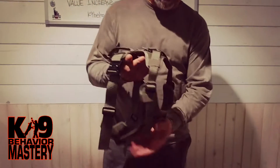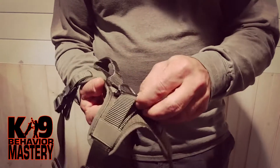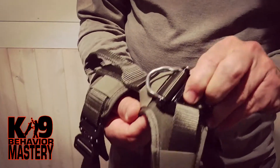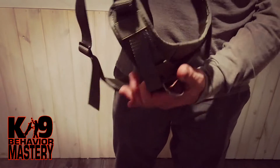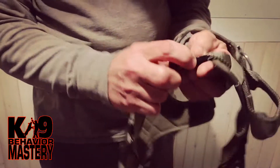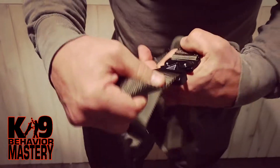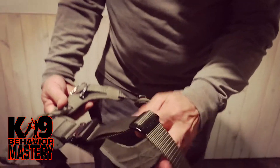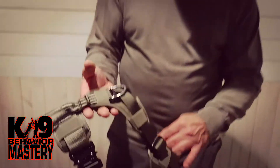It does come with this metal swivel clasp — looks like a steel tri-ring. It has another one here on the chest plate, which I can do without, but I guess it's okay. The heavy-duty metal Cobra-style clips — I like these. They are certainly not Cobra brand, but they are metal clips. And there are metal slide rings here as well, so it is a quality, quality-made harness.